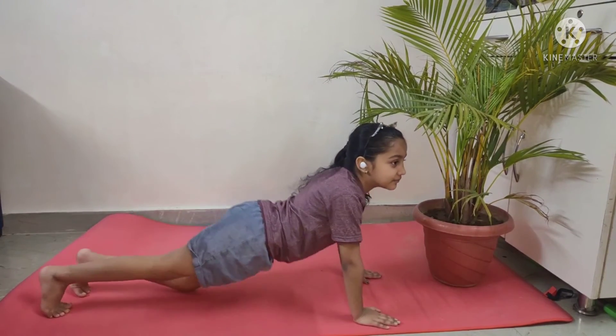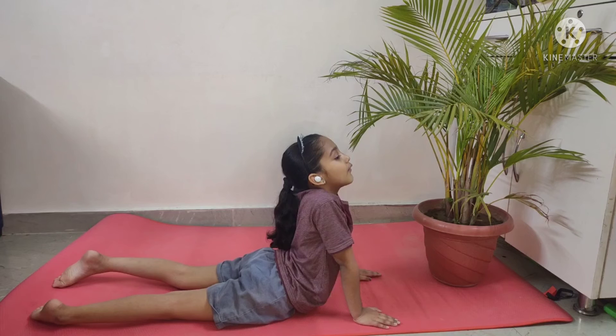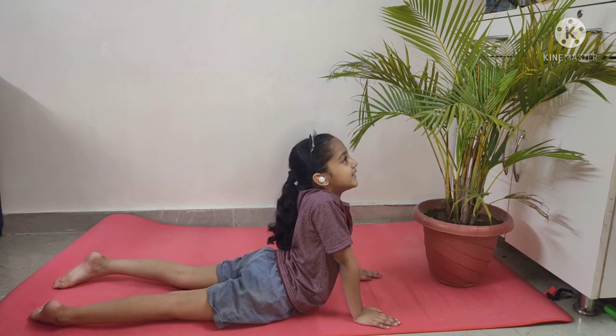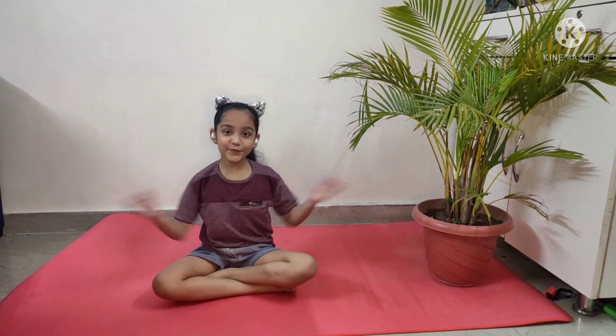So now we'll do the third yoga pose. So the third one is this. 1, 2, 3, 4, 5, 6, 7, 8, 9, 10. So please, thank you for watching.